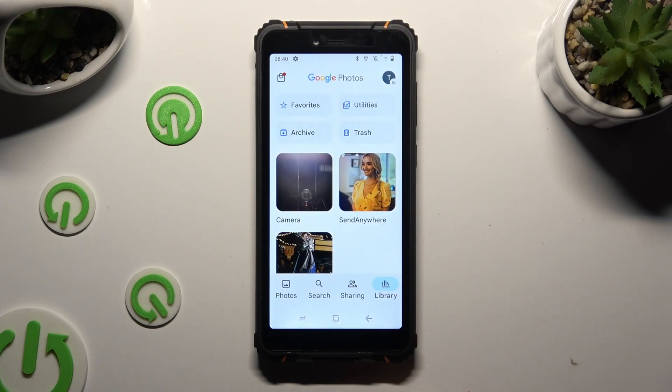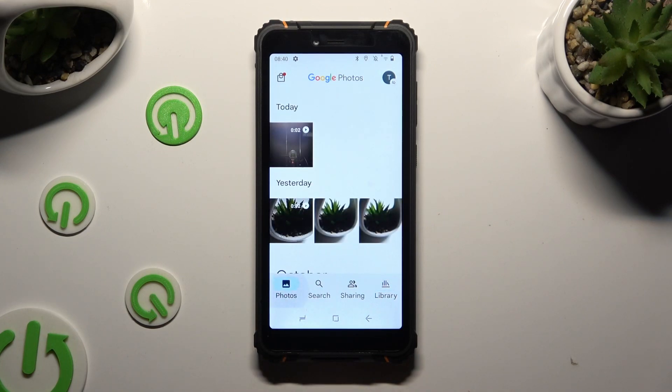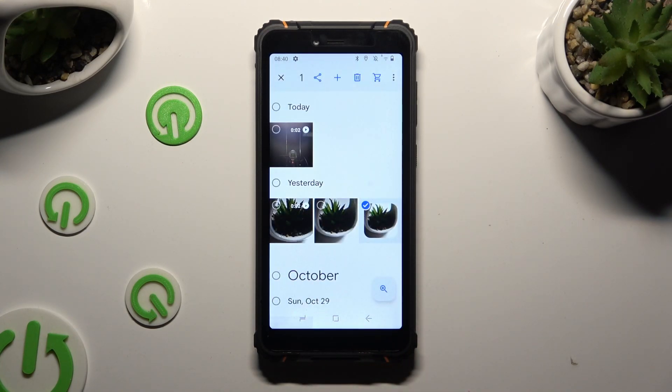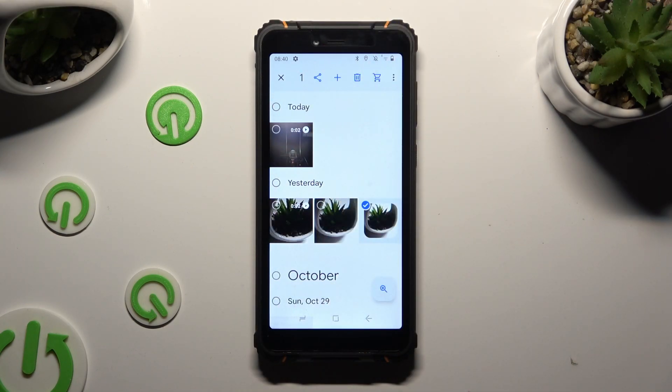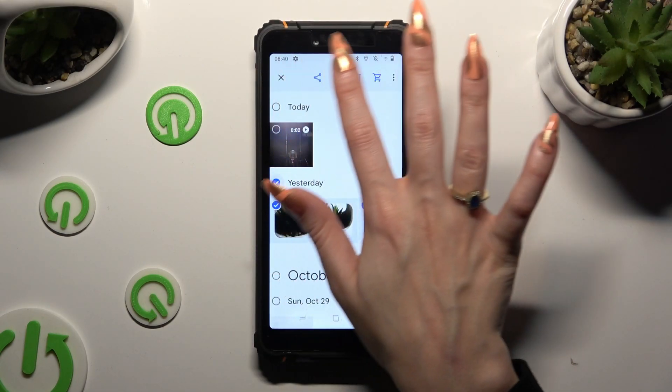If you decided to use the Photos category, your bin icon will be in exactly the same place.